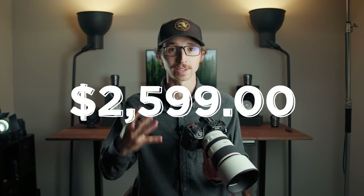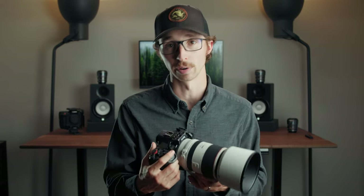To pick up the RF 70-200mm f/2.8 right now in the United States, it'll cost you around $2,600. For most people, this lens makes sense if you're making money from photography or videography. If you're a full-time professional, I would say it is absolutely worth every penny.